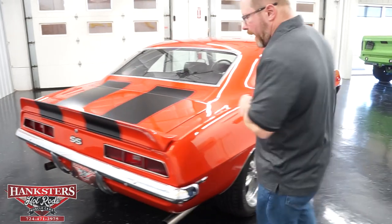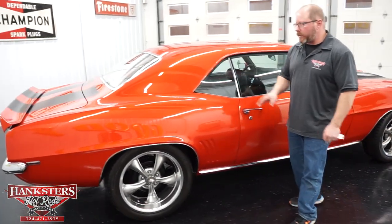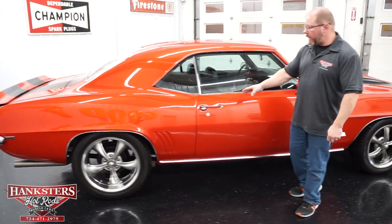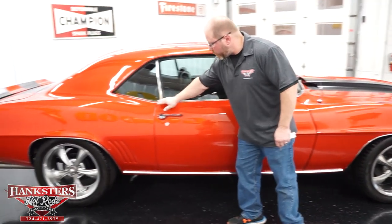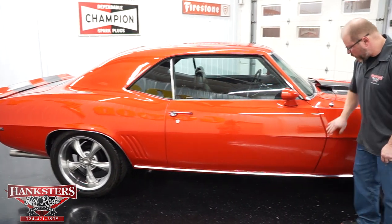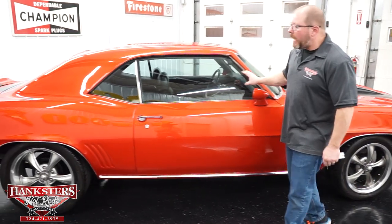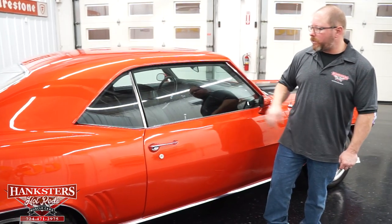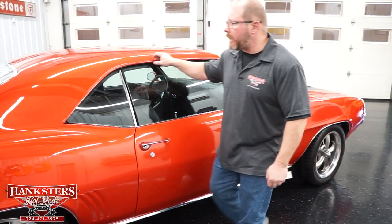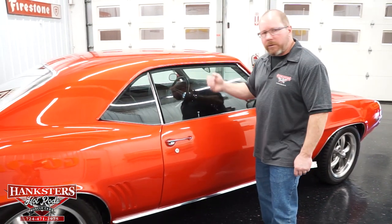Walking around to the passenger side, the body panels are nice and straight the whole way down, all body lines lining up. Door gaps and elevations are all very good. The passenger side mirror is present, and the glass over here is just as nice as the driver's side — no chips or scratches. The rain gutters are nice and smooth with no rough edges or bumps.